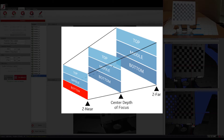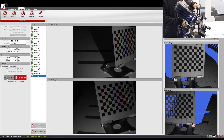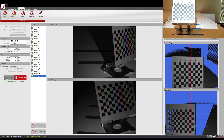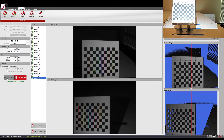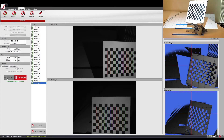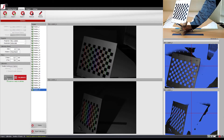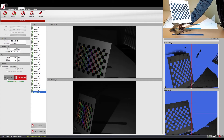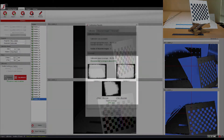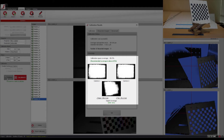Continue by calibrating the bottom section of the z-near plane. After placing the calibration board back to the starting position, angle your scanner so that the calibration board is positioned at the bottom of the camera view. Again, continue calibrating by repeating the same side-to-side movement as before. This shows that the calibration for the z-near plane has been completed.